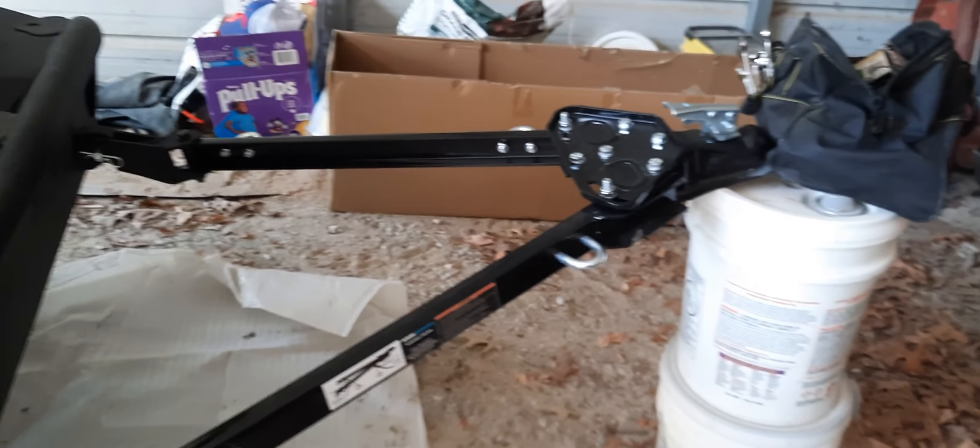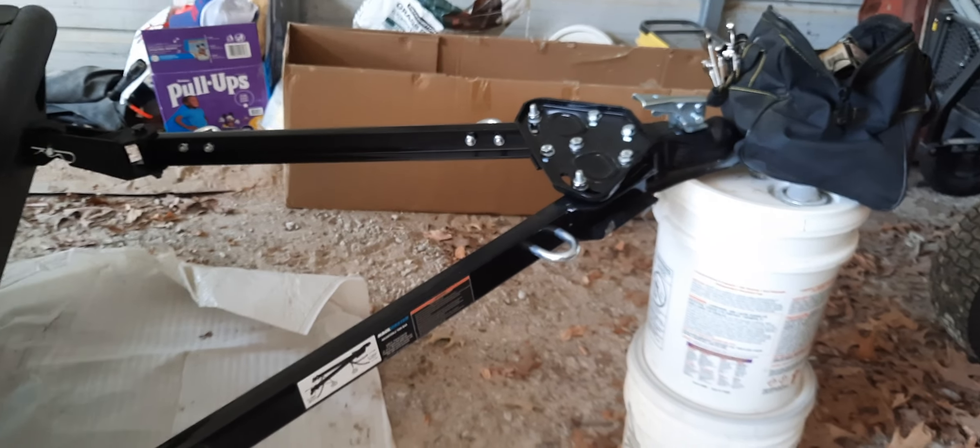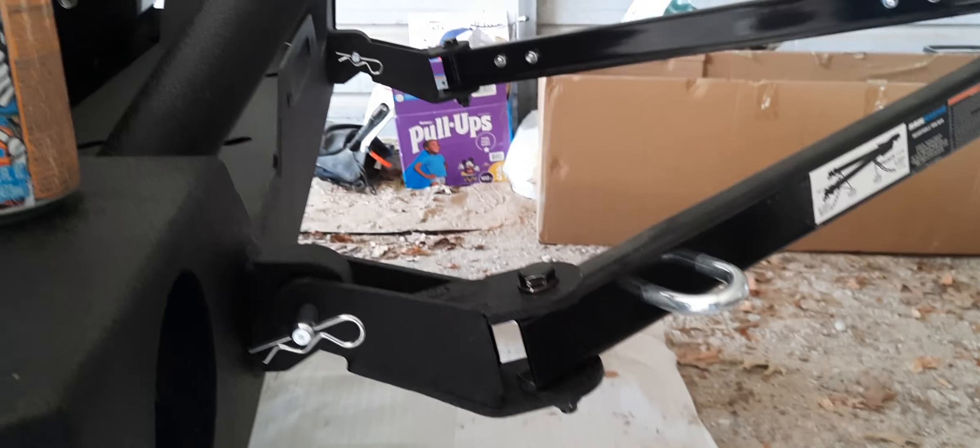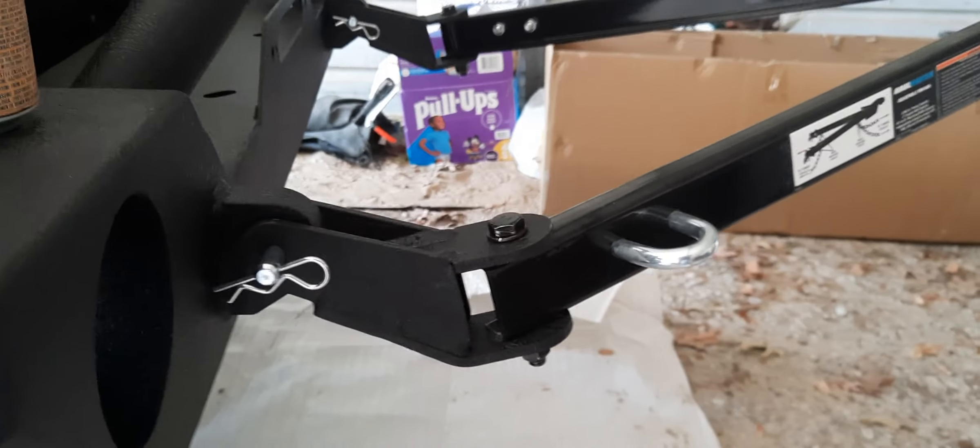Project finished. All the nuts and bolts tightened. After a little dry fitment, I realized those needed to be flipped over — inverted — so that I can do this if necessary.